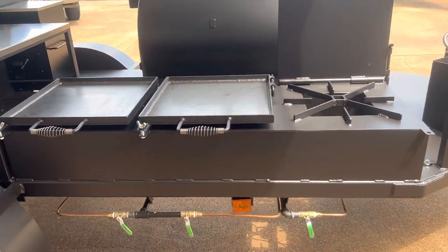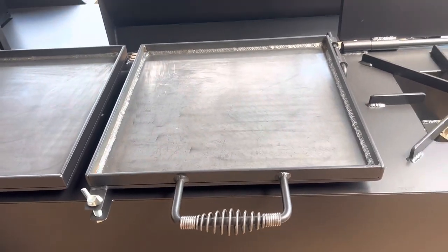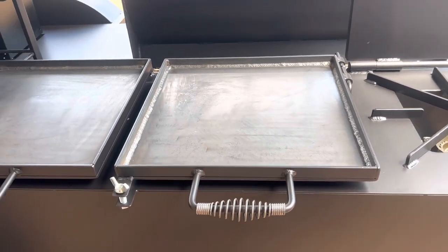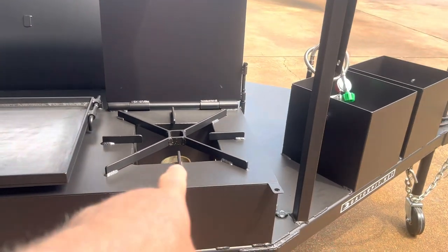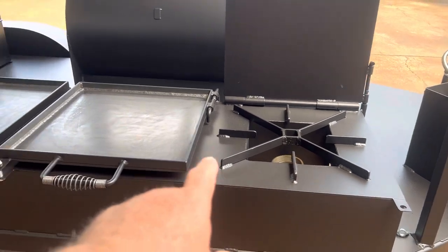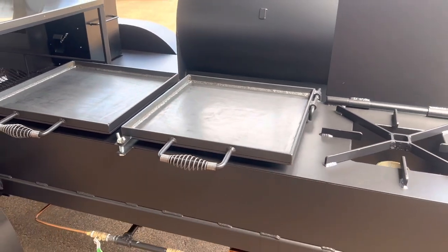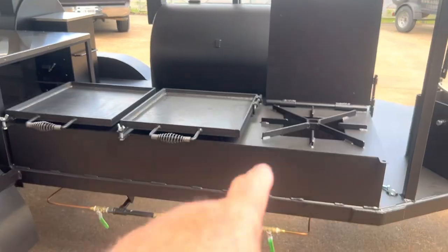Breakfast sausages, tortillas — you can blacken fish, whatever you want on the griddle. Burgers, hot dogs, you name it. You can have whatever you're frying over here, fish or a pot of beans. And over here you could be griddling whatever you want — breakfast in the morning, etc. You can do anything you want right there.